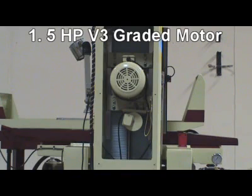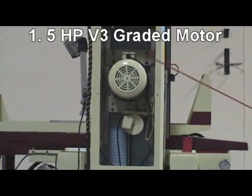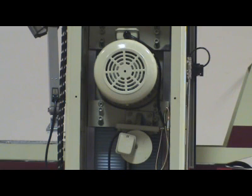Reason 1: Vibration-free 5 horsepower V3 graded motor for heavy grinding. This machine is also provided with a rapid up and down motor for rapid travel.